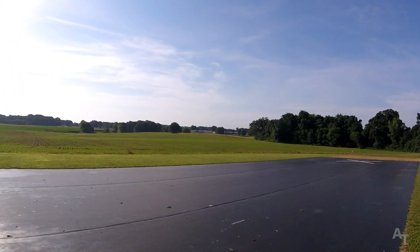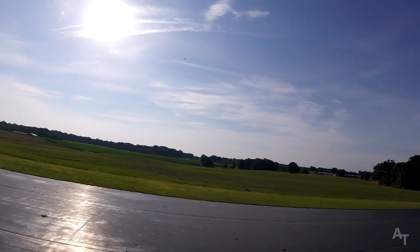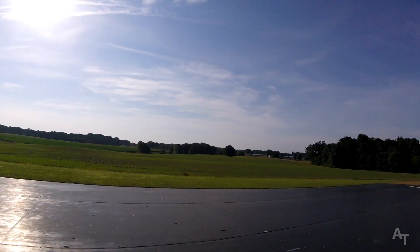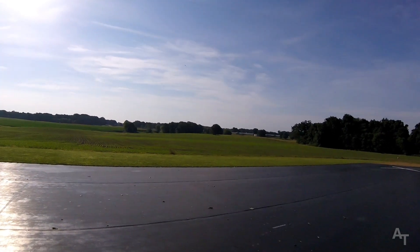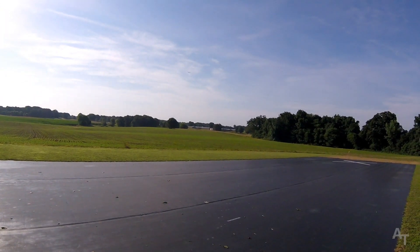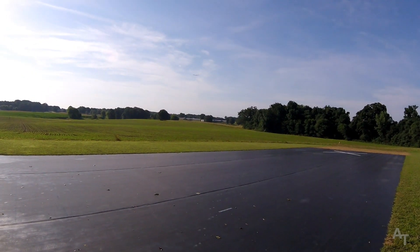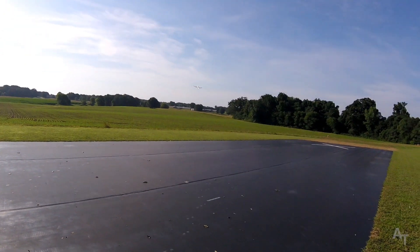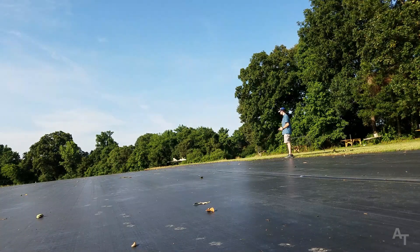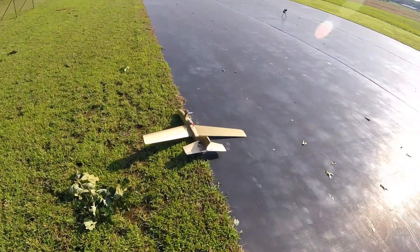But as soon as I take out the power she's pretty good. Let's try and get some altitude here. Oh my goodness gracious. That's full power. Pull up, pull up, pull up — okay, wow. And that's no power. See if I can bring her in for a landing here. She's fairly docile — really docile. Wow, that was a pretty smooth landing. Okay.